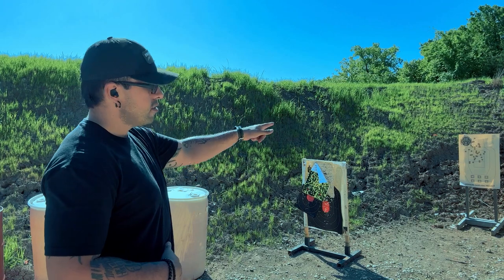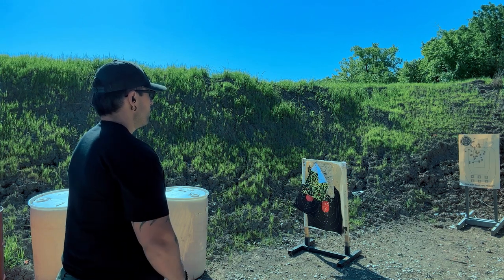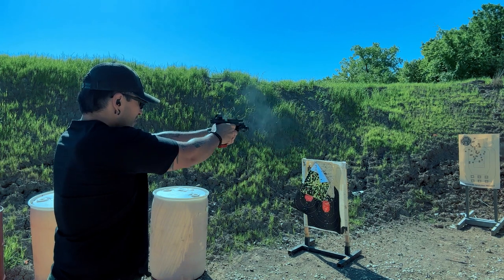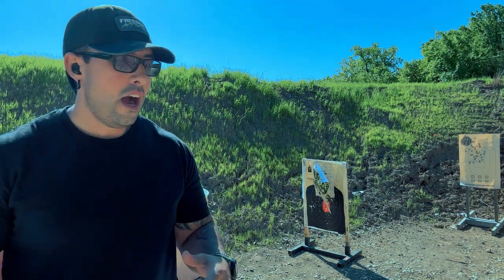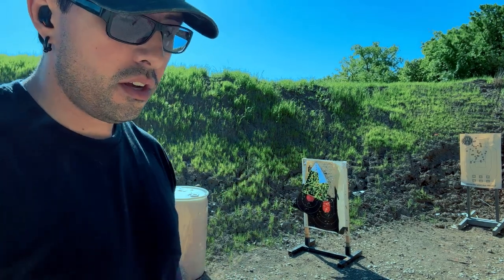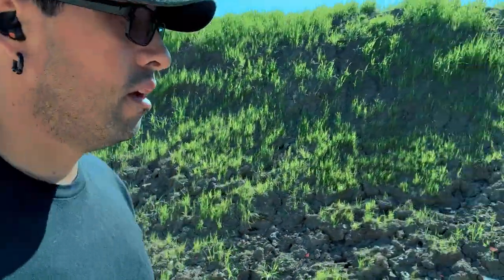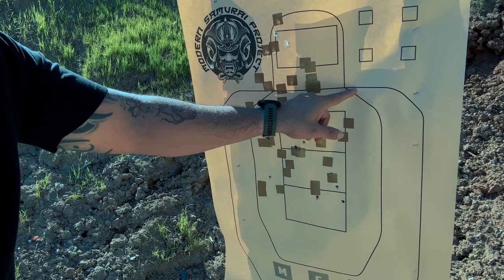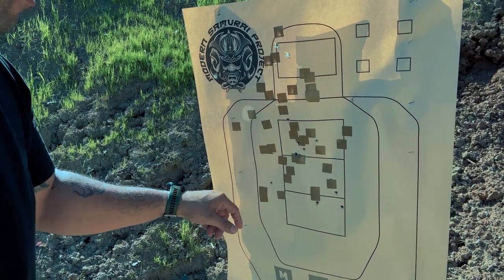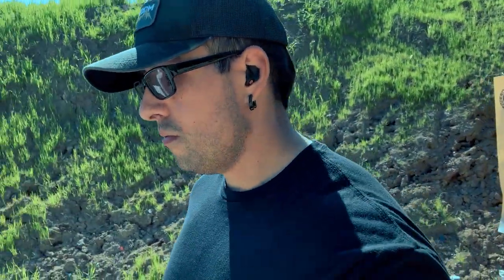Build drill — seven yards from concealment, six shots, center mass A box, under two seconds. Let's see what happens. Stand by. All right, so that wasn't great. I knew I pulled one off to the left — it may have been two, we have to go look. I definitely had a little bit of trigger freeze there in the last couple rounds, so we've got to clean that up. Yeah — I threw one off to the left. We did miss two. Bad grip, trigger freeze. No excuses, we just fumbled it. All right, let's move back to the 25-yard line.